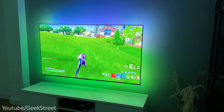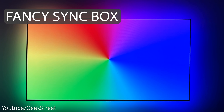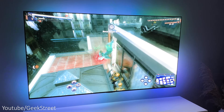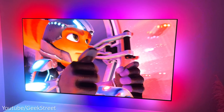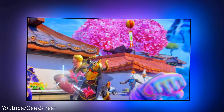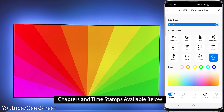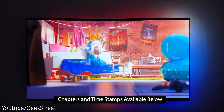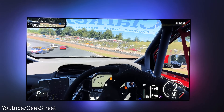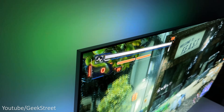Hi guys, today we're taking a look at the latest TV backlight from Fancy LEDs — this is the Fancy Sync Box, supporting HDMI 2.1, making it perfect for the PlayStation 5 and Xbox Series X as it supports 4K at 120Hz. I'll show you how to install this, set up the app, show you around the functionality, and test it out with movies and gaming on my PS5 and Xbox Series X to see how well it performs at 4K 120Hz, highlighting any pros and cons.